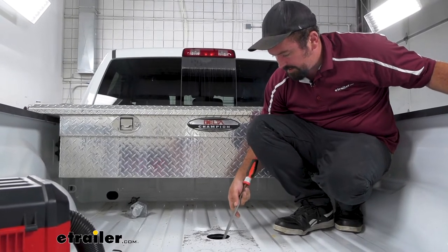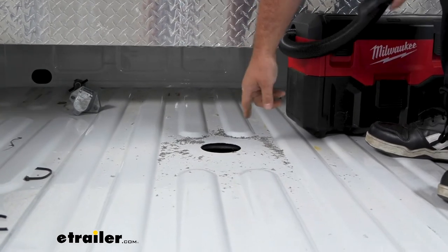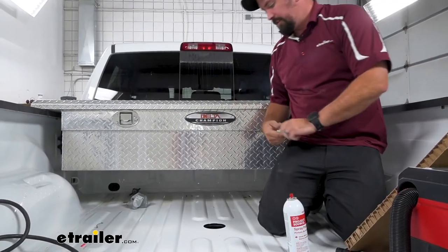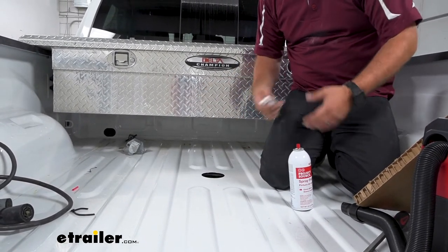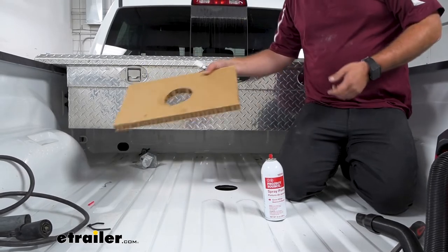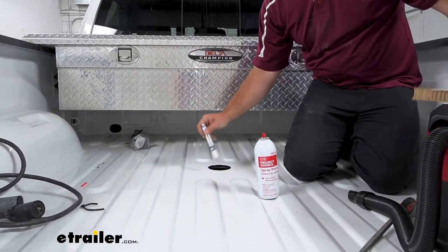There might be some burrs from cutting, so take a file and run that around so all the edges are nice and clean. Once you have it smoothed out, vacuum this up because we're going to put a little bit of paint on the raw edge so it doesn't turn into rust over time — make sure it's nice and clean before putting paint down. I'm using a white paint marker to keep these edges clean. If you don't have a paint marker, you can use spray paint. If you're going to spray paint, the kit includes a template piece you can lay directly over the hole to coat it without overspray everywhere — just a helpful tip. Go ahead and mark the edges nice and clean.